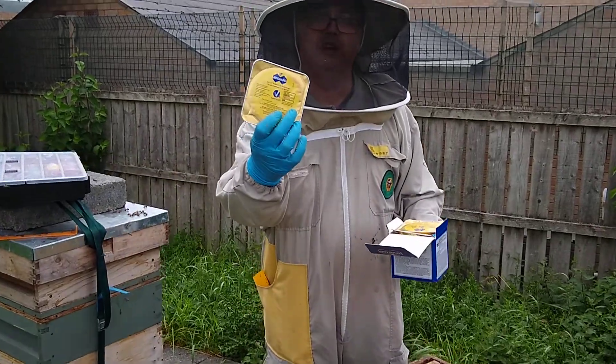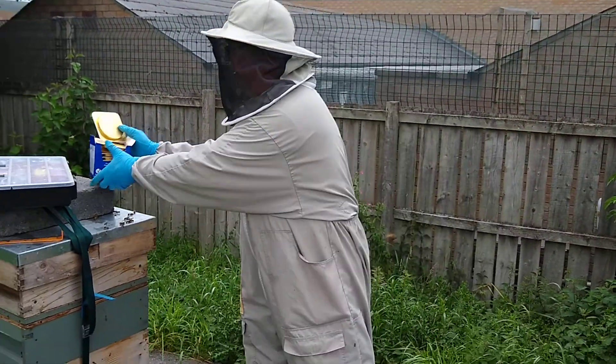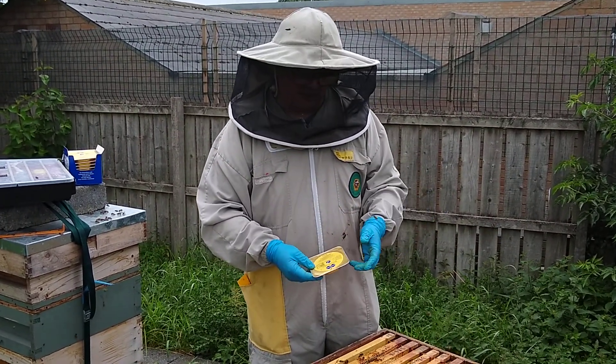My choice of treatment this season is ApiGuard, which comes in little foil trays and comes in packs of 10. It's a thymol-based treatment and each of these trays contains a little gel which I'll show you in a minute.